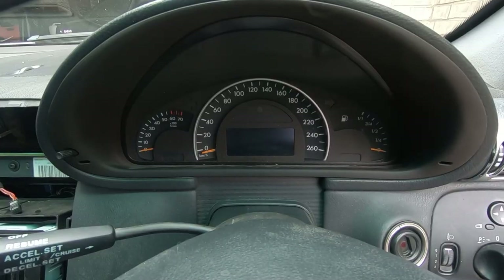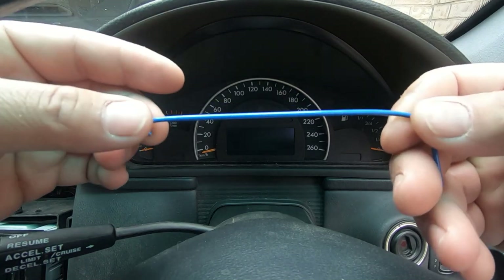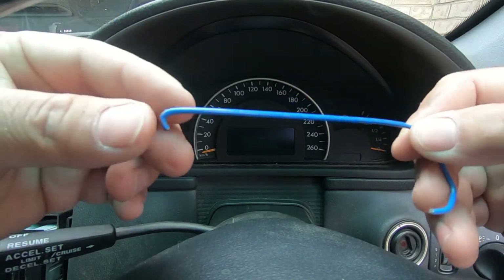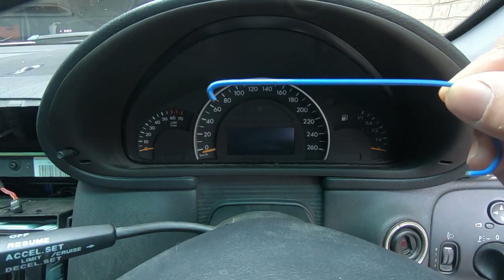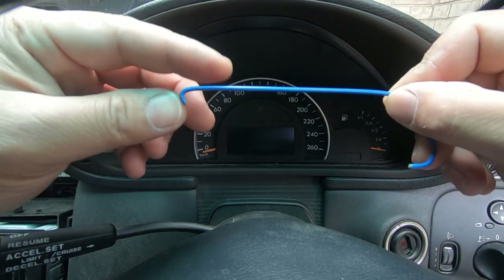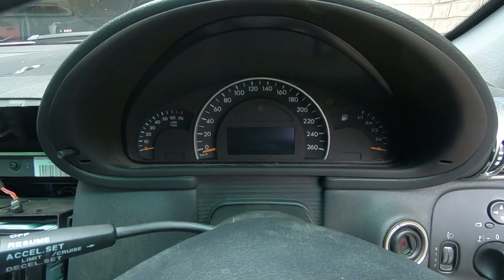In order to remove the instrument cluster, all you need to do is use a piece of coat hanger. You don't have to do this, but I prefer it because it makes removal easier. I bend the tip so it looks like this — just get a pair of pliers, hold the straight part, and bend it down. I'll show you why this is important once I remove the cluster.